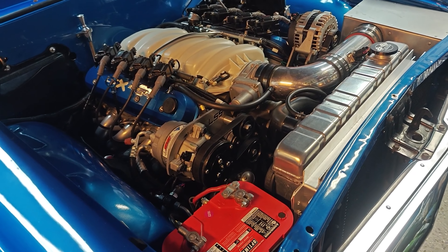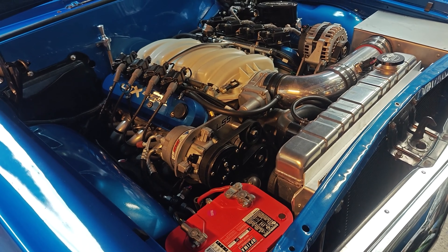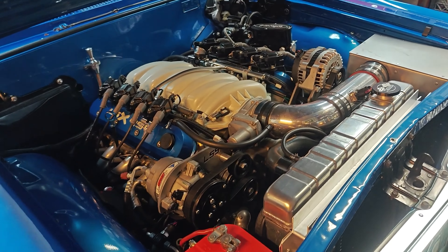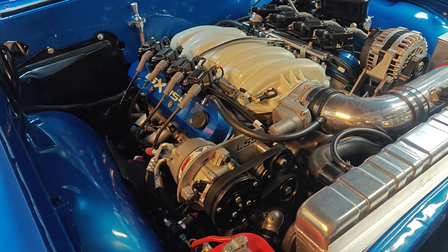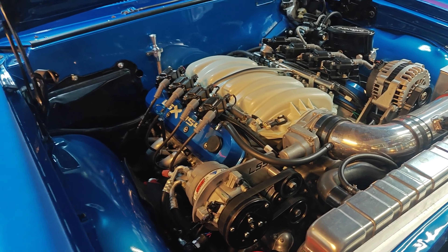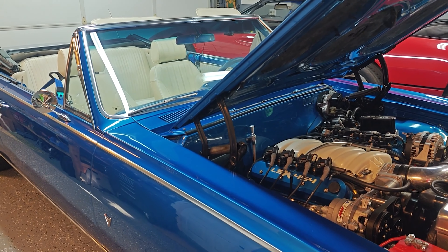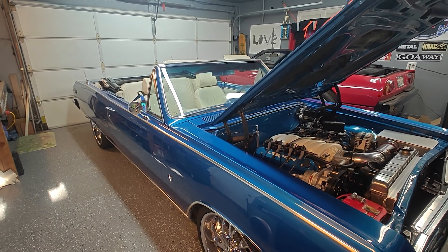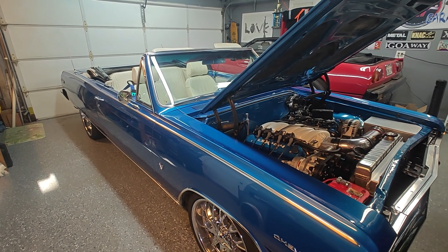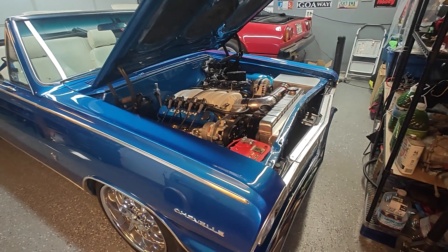But I'm still running into this issue where I'm burning oil — using oil. The last time I put oil in, I put three quarts in after driving a few hundred miles. The car doesn't smoke — no smoke during startup, no smoke when I'm driving. So where the hell is this oil going? I can't figure it out.